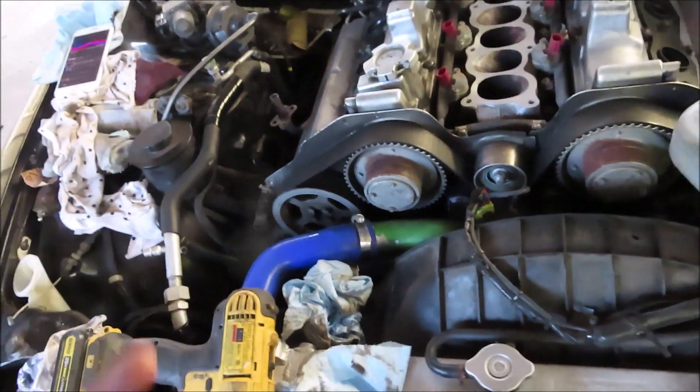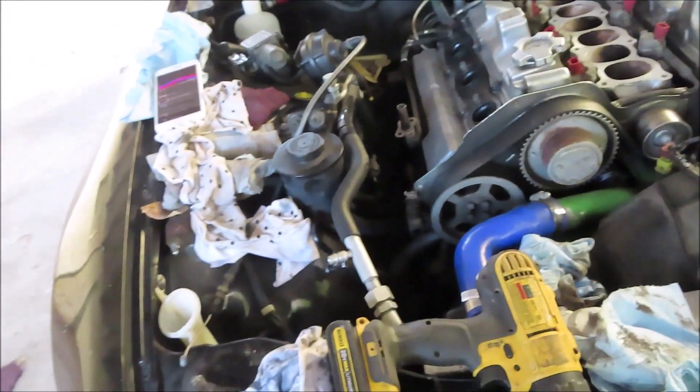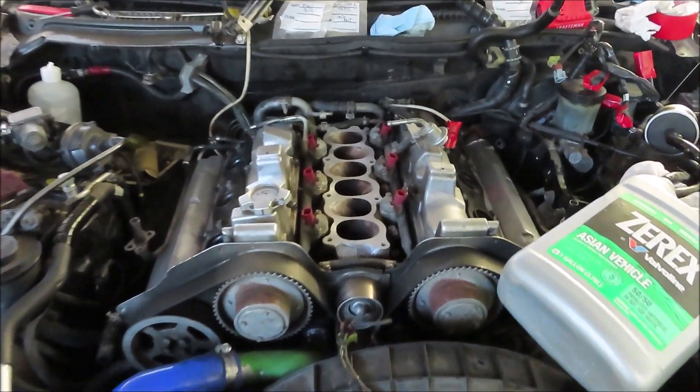I'm debating about changing out those headers. But if I do, I'm gonna have to take the valve cover off, and then I've got to try and oil out. Either way I go I still got plenty more things to do before I can put everything back together and get it back on the road. But as far as this goes, I ain't gonna lie, that's been fun.